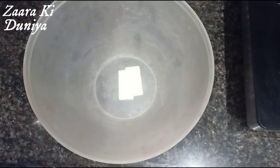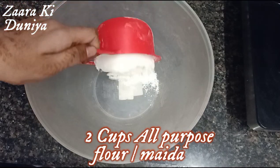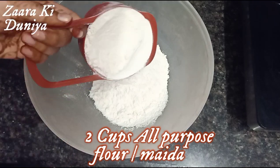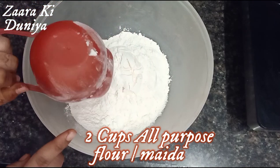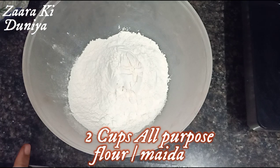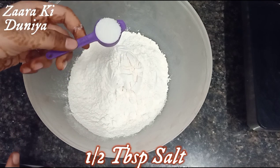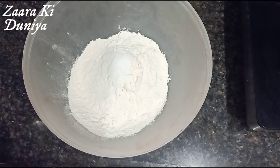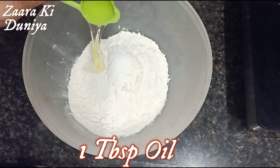Next I'm going to take 2 cups of all-purpose flour or maida to prepare the dough, half tablespoon of salt to taste, and one tablespoon of oil.